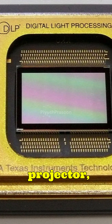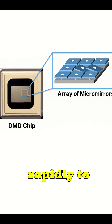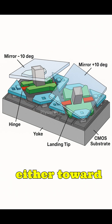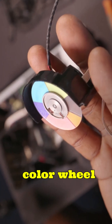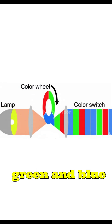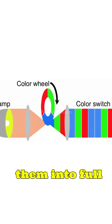In a DLP projector, millions of microscopic mirrors tilt rapidly to reflect light either toward or away from the lens. A fast-spinning color wheel gives the mirrors red, green, and blue light in sequence, and our eyes blend them into full color.